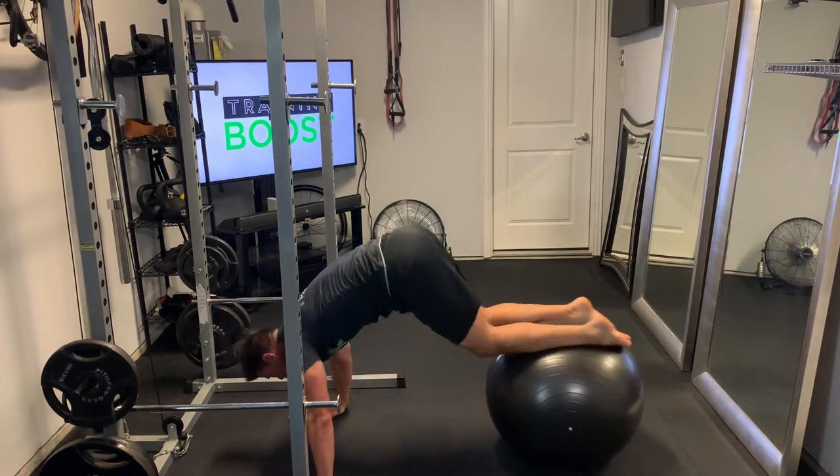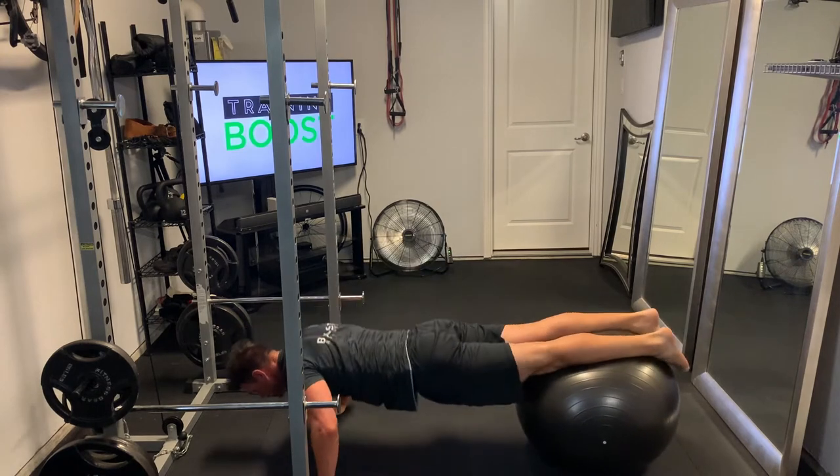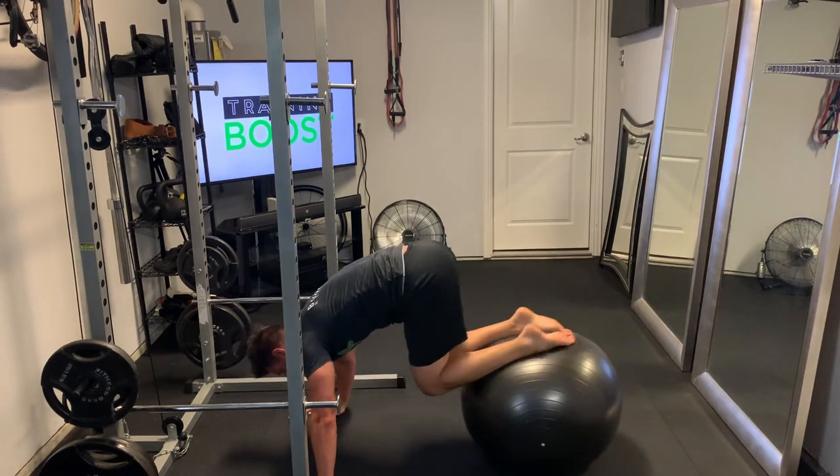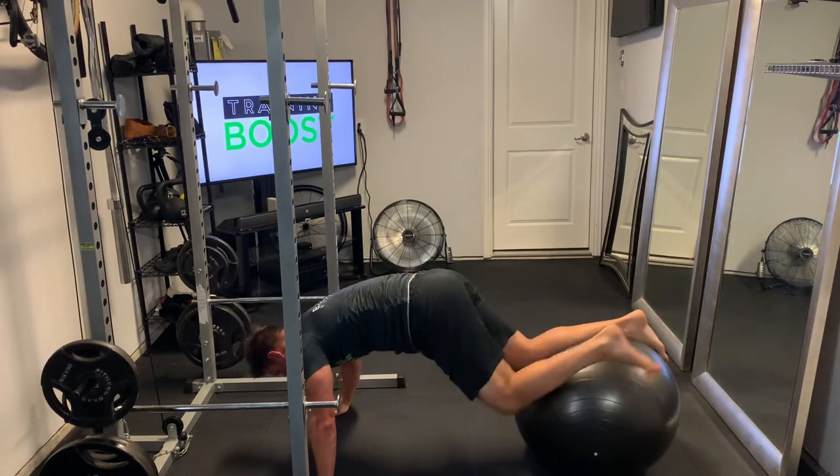Lower yourself down to a 90-degree elbow bend, push-up just like you would in a regular push-up. And then as you get to the top of the push-up, we're going to draw those knees into the chest by rolling the ball forward on the shins.